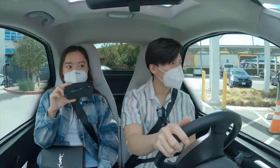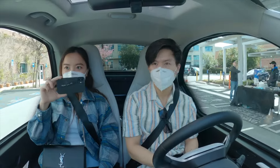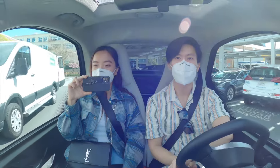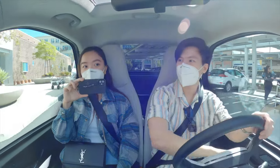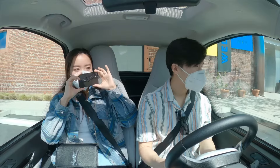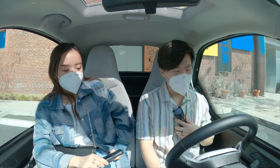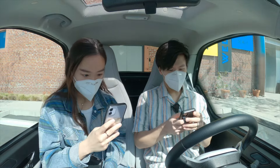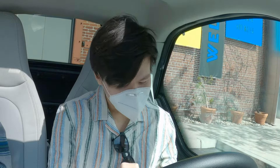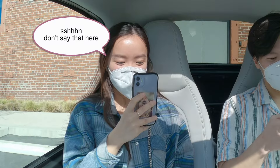I guess that's it — this is a trial run of the Eli Zero. So Lucia, what do you think? I think if I was an older person living in a rich suburban community and I wanted to go to my friend's house for tea, I would drive this. Would you buy this car? Honestly, no. I'm sorry. It's cute though. We got a Tesla.